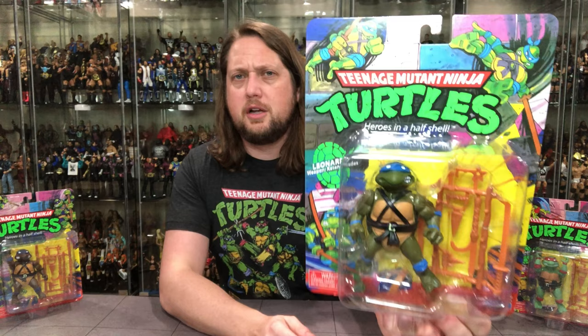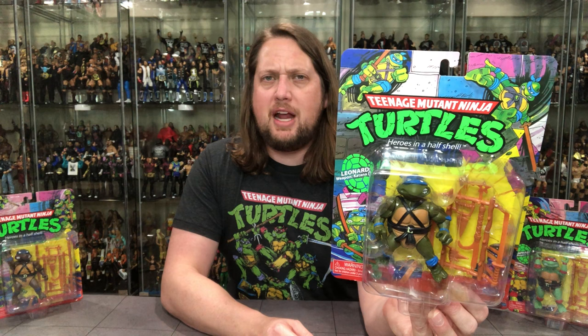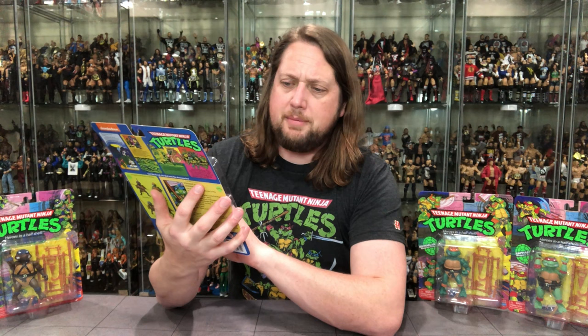I don't have a good enough memory to know if the packaging is 100% the same — obviously the years and dates and some fine-tooth details will have changed. Ages 4 and up, Leonardo's weapons: katana blades. Very cool looking, very nostalgic for me. Not the best representation of the Turtles, but for nostalgic purposes it definitely is very cool.